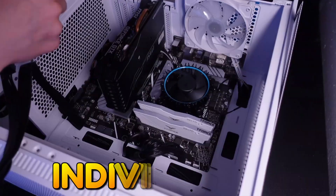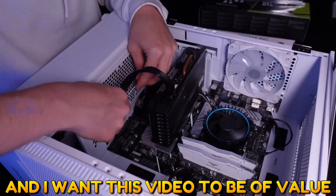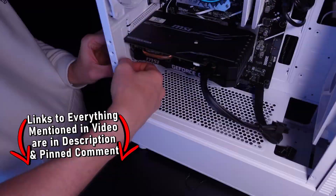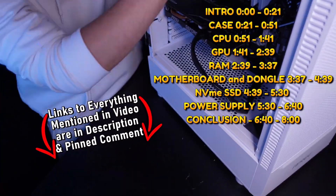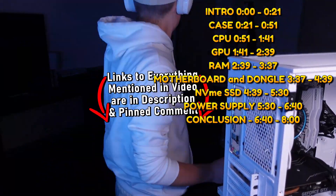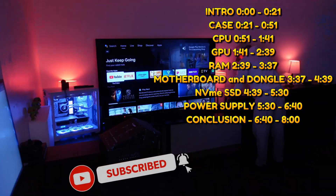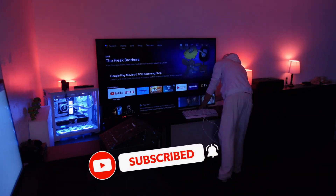The problem with covering PC parts individually is that they all end up working together. I want this video to be of value to the people actually watching it, so the timestamps for each and every component inside of this computer will be on screen. I'm going to go over all of the parts inside of this and explain why I ended up choosing the specific parts and pairing them.